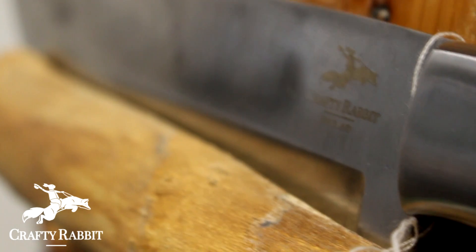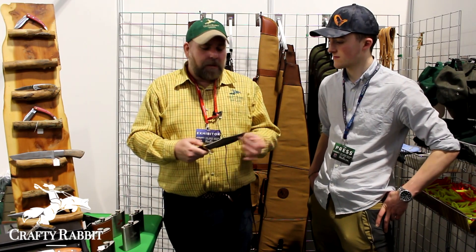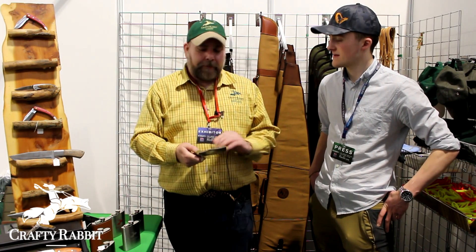You get the best edge you could ever want. D2 steel is my go-to steel — it's a little bit of a mix between high carbon and stainless, so a minimal amount of care will prevent it from rusting and you can always get a very good edge on them.